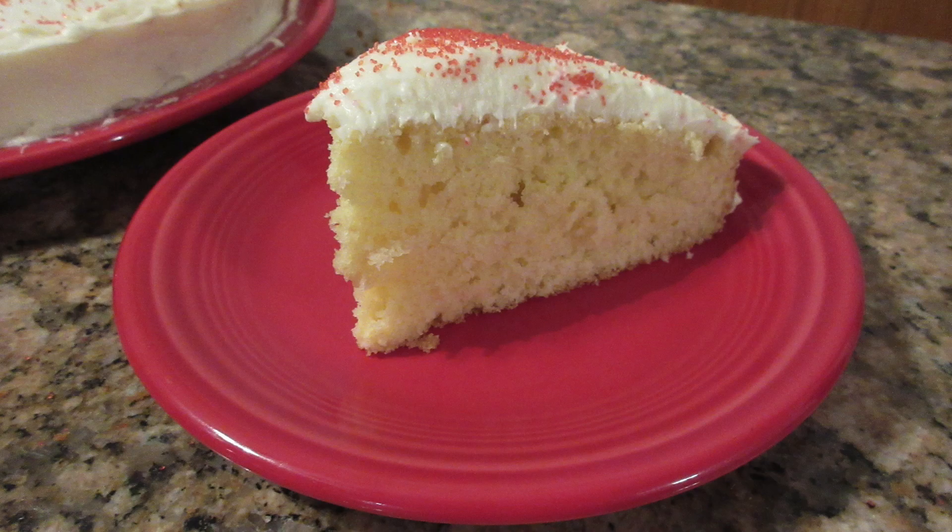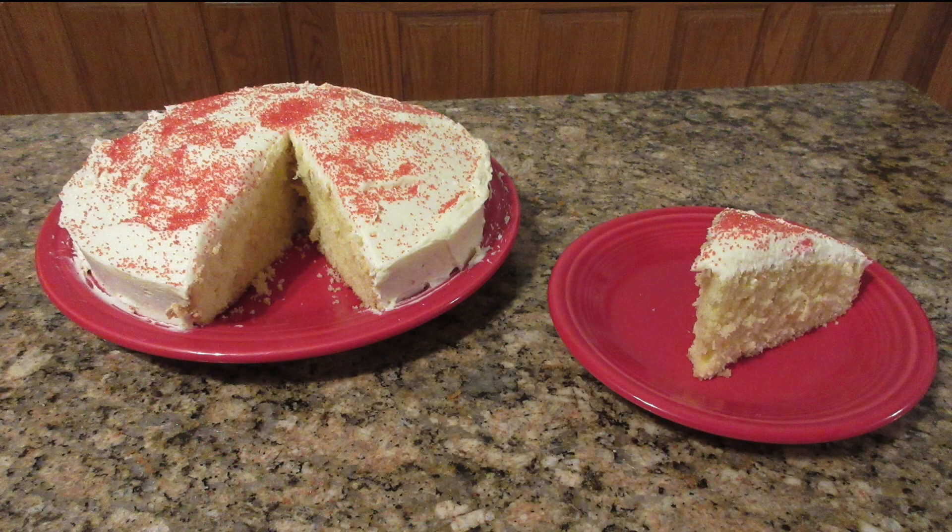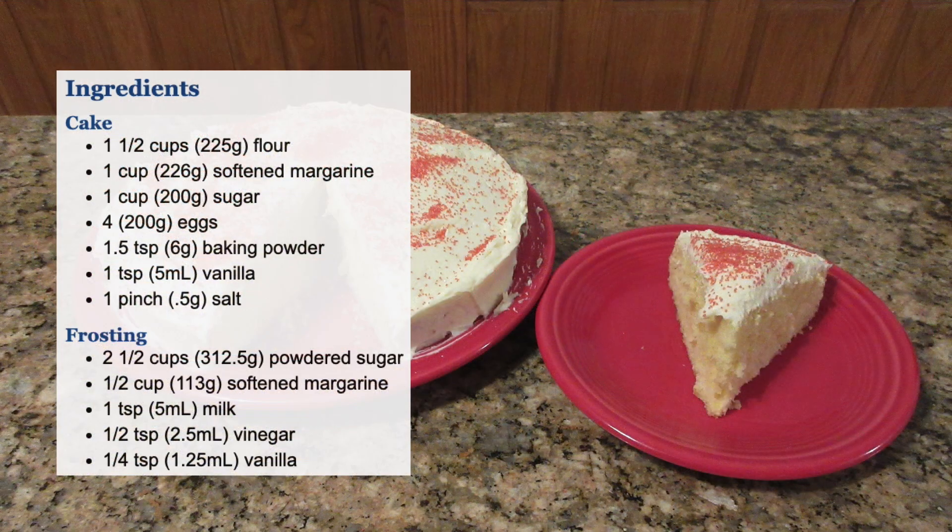Margarine cakes were very popular back in the day. I will tell you that it is a wonderful recipe for those with dietary restrictions and it is actually very delicious.